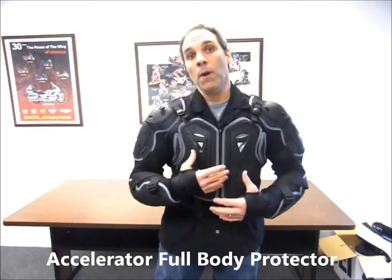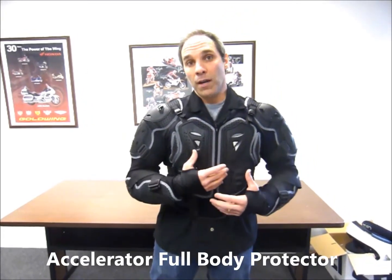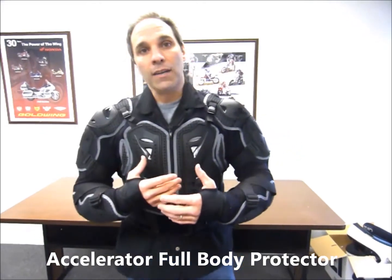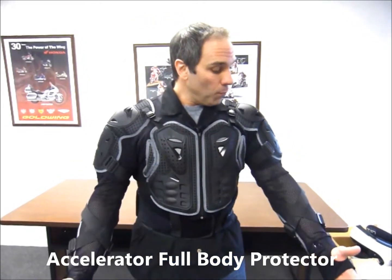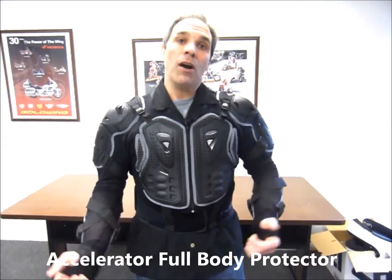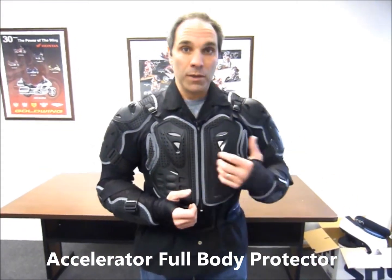Today I'm wearing, as you can see, the Accelerator Full Body Protector. It's designed to be something a rider can wear on a really hot day — perfect for just throwing this on, maybe throwing a jersey over top of it and going out riding.